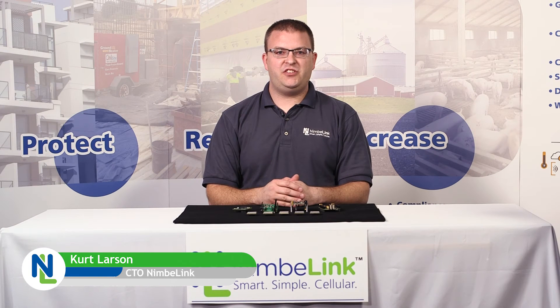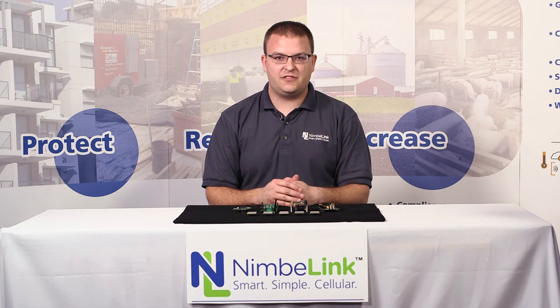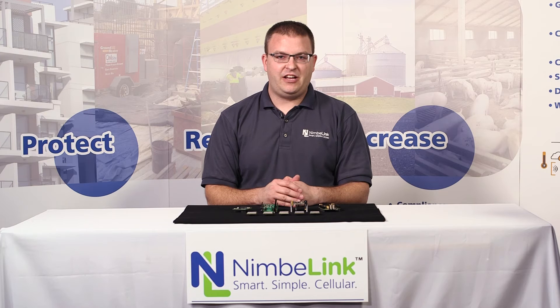Hi, I'm Kurt Larson and I'm the CTO here at NimbleLink. Today I'm going to be talking to you about our Skywire development kits. The Skywire development kits have been designed to allow you to effectively evaluate the Skywire modems on different semiconductor vendors' hardware platforms.